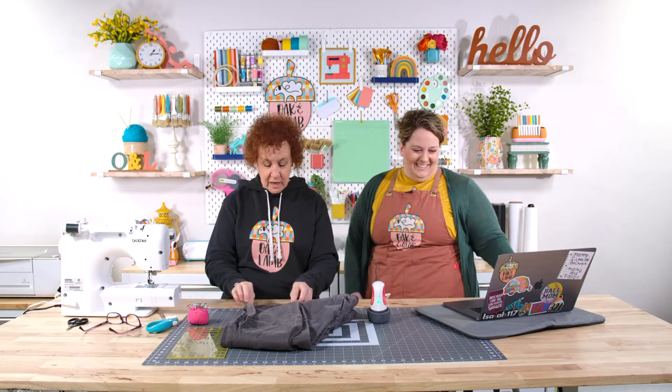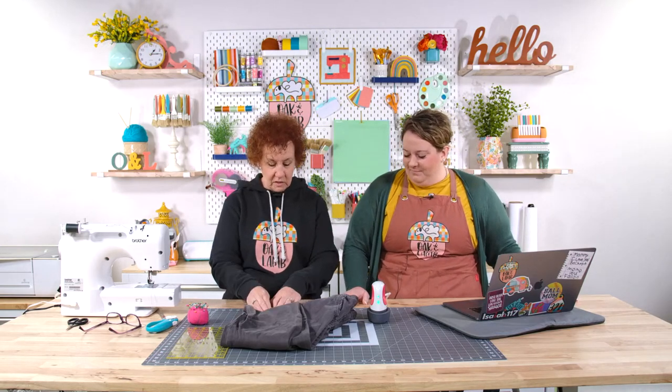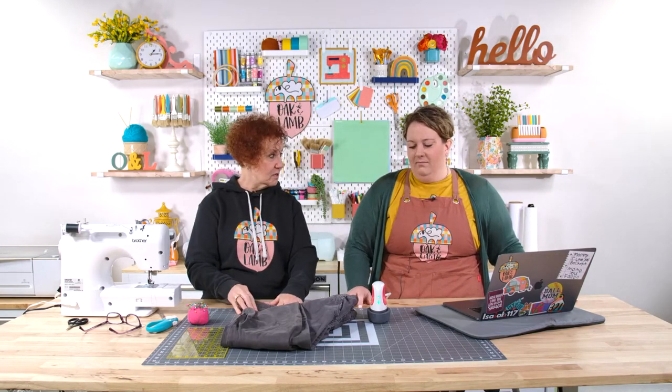Grandma actually taught me a little bit on the sewing machine because Grandpa didn't know about sewing machines. And I took home ec in the seventh grade and made a C.